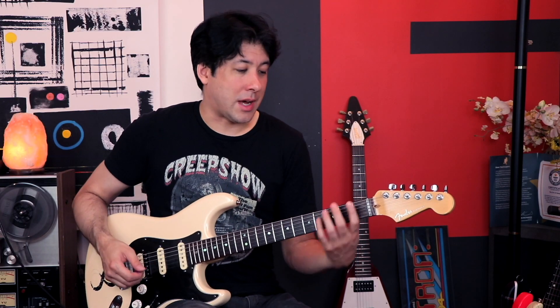The chorus either goes into the F or the C — both sound good, so I just went with the F. Here's the video with my audio over the top of it. Let's check it out.